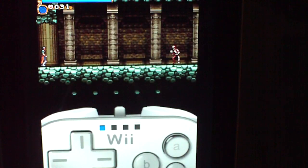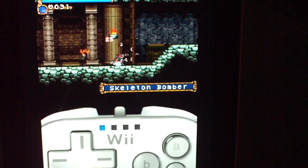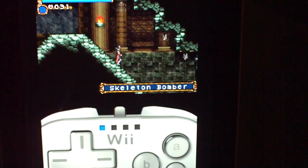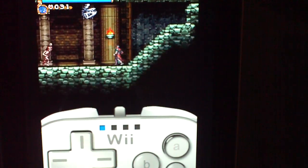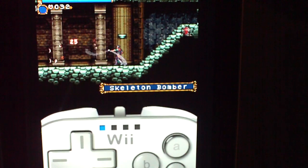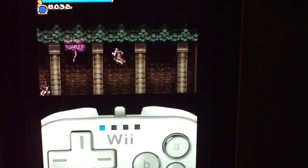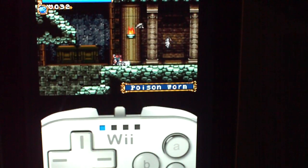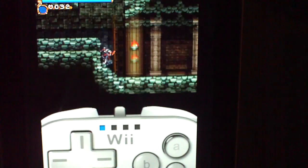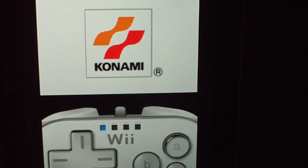The ROMs, of course, you can find on Google. It does say GP — Game Boy Advance ROMs. The ROMs! So there you go for that one.